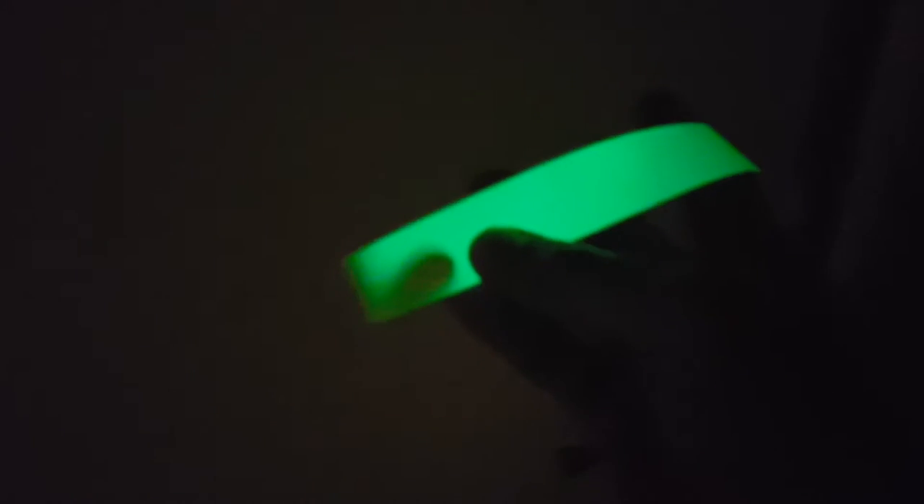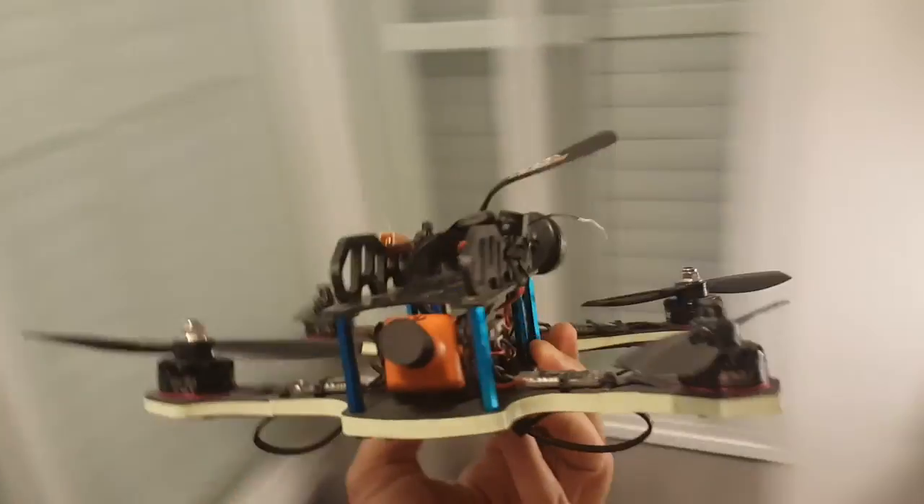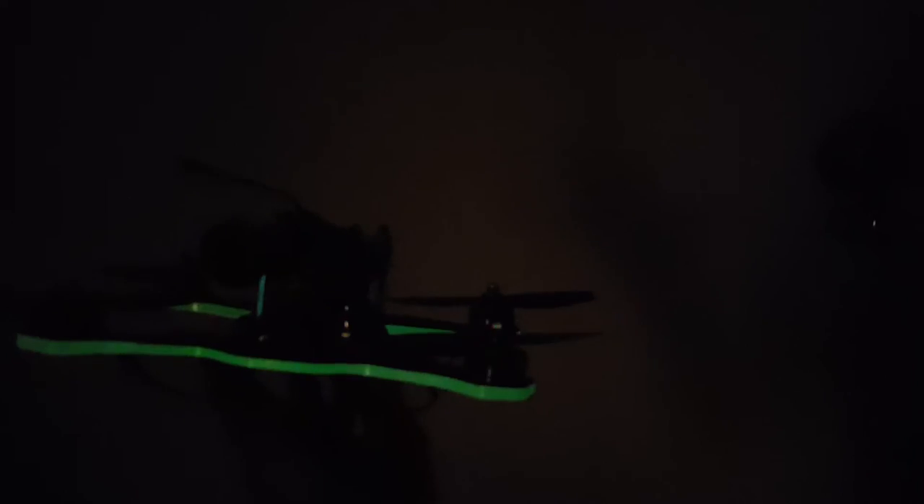So what is it good for? If you want to mark dangerous places — like if you're afraid to bump your head on a low ceiling, you can just mark it. I just wrapped it around the frame of my quadcopter. I wonder how long it lasts, but if it lasts at least an hour, I think it's a good solution instead of using LEDs.